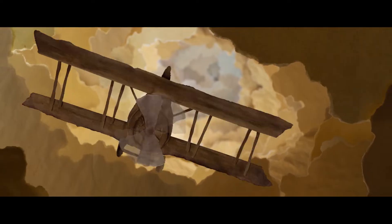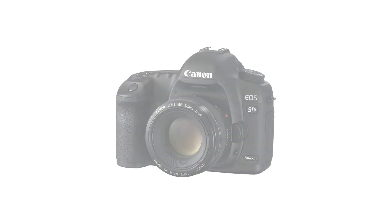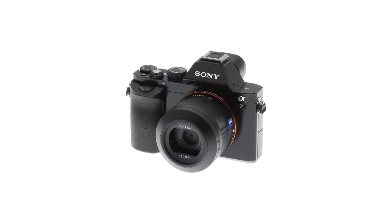DragonFrame software is designed for creating high-quality stop-motion animation. DragonFrame's specialty is working with digital still cameras like Canon, Nikon, and Sony that have live-view capabilities.